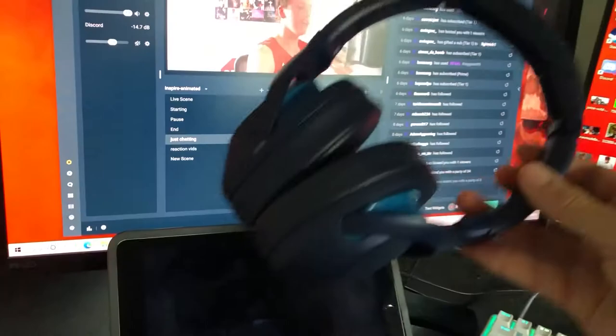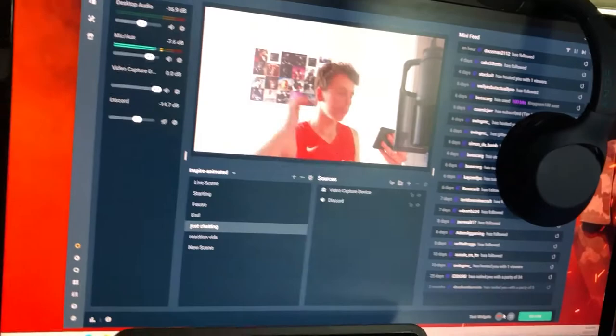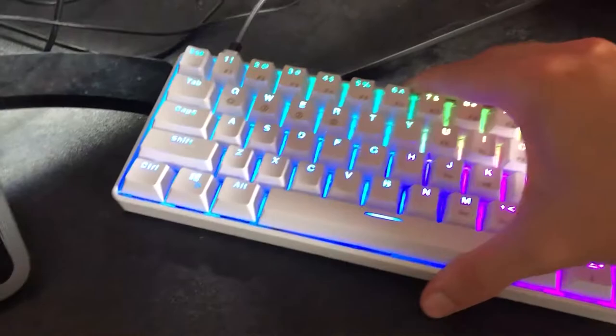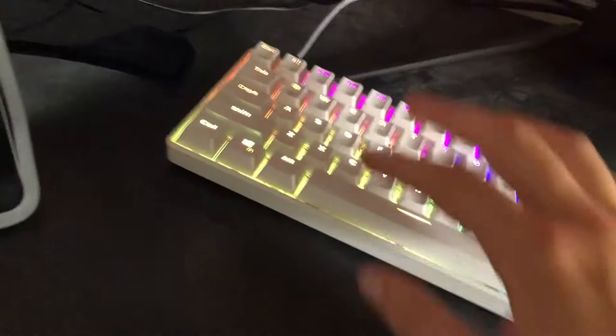These are my music headphones — they are the WH-XB900Ns. They're extra bass; there's XB in the name. This monitor is an old monitor I got from my brother, who moved onto the TV in the other room. The keyboard is the GK61 from HK Gaming — this is a 60% keyboard. I use it for everything. It's an amazing keyboard, though it's really loud, which I don't like about it.